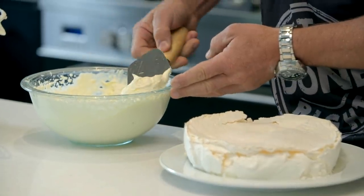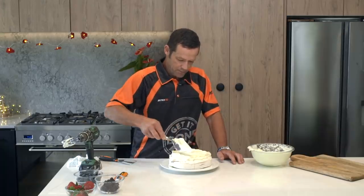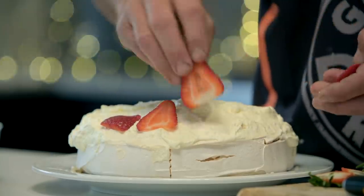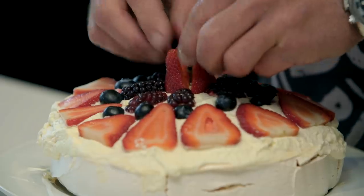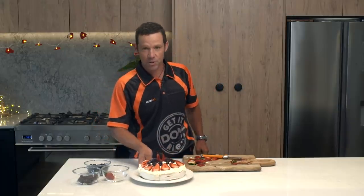I'll tell you what, you're going to be the envy at the party when you rock up with this little puppy. Where'd you get it? What a ten. Now like any good job, it's all about the finishing touches. Pretty proud of that. It'll look pretty good on any smoky table for the Christmas workshop.